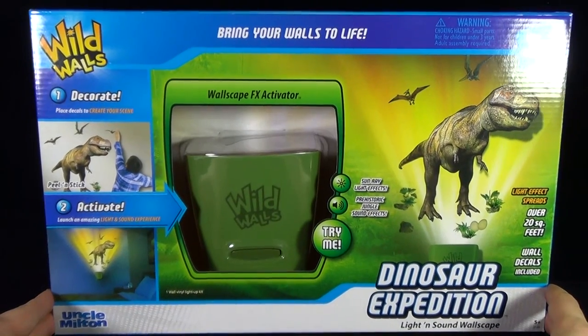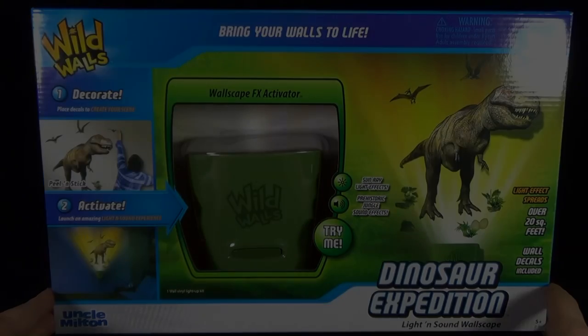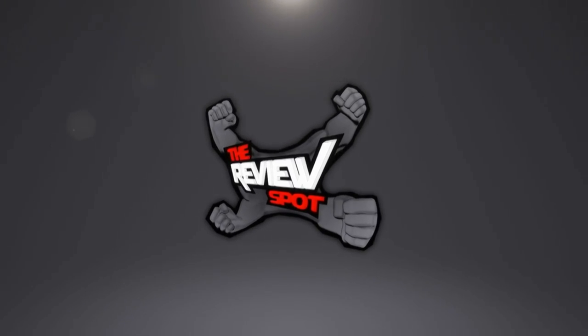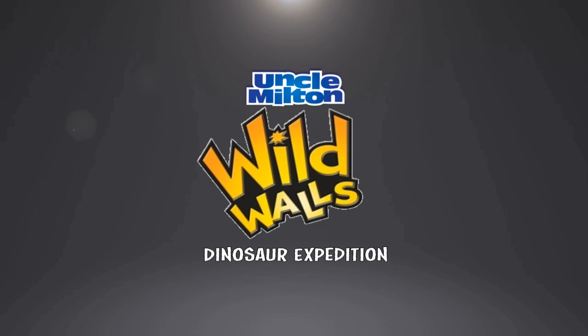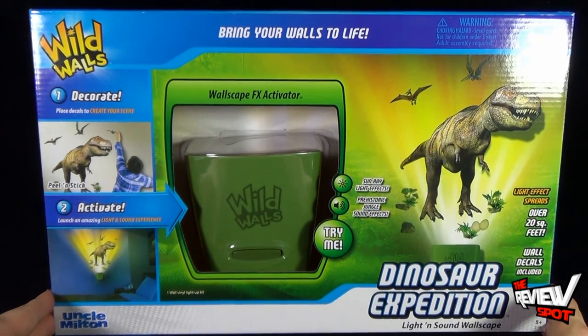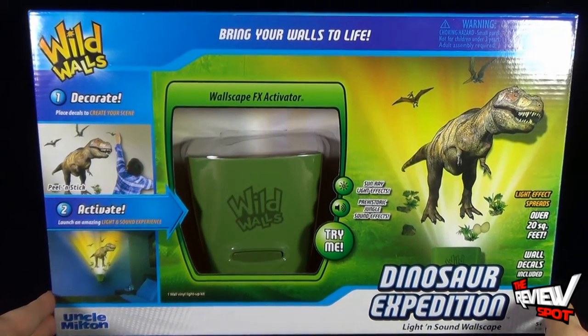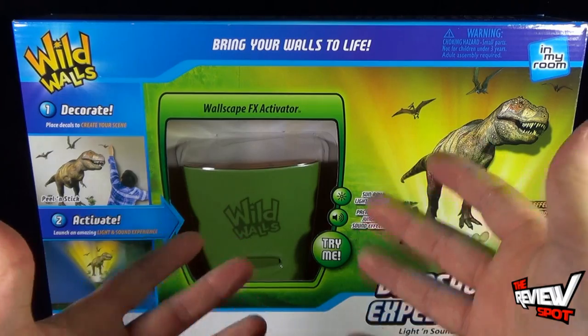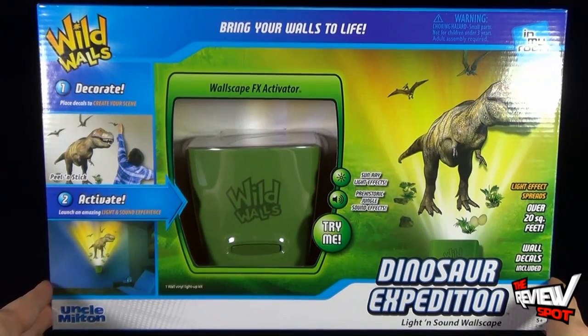On today's Toy Spot, we're having a look at the Uncle Milton Wild Walls Dinosaur Expedition. This light and sound wallscape not only features peel-and-stick decals and some really awesome dinosaurs, including that huge T-Rex, but also includes a sound effect box. Similar to what we had to look at before with the Shark Pack, this is the FX Activator for Dinosaur Expedition.